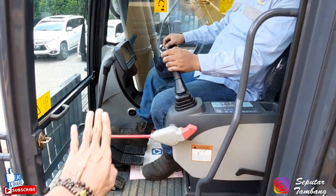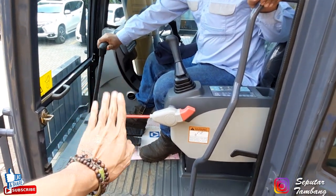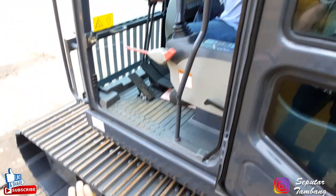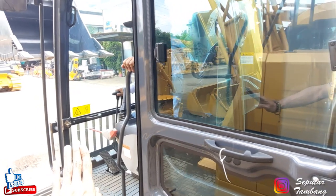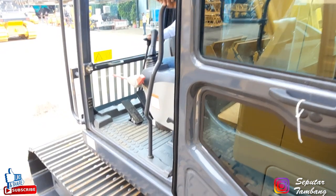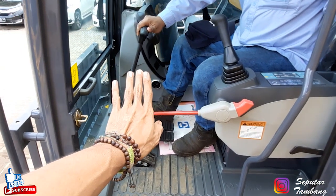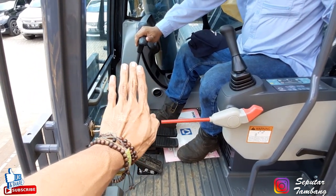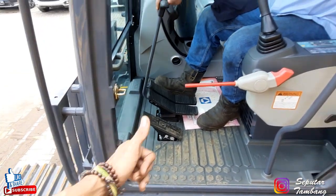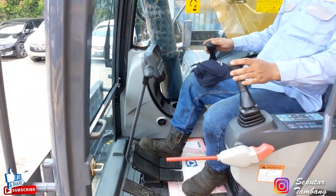Coba travel dikit. Kita coba untuk posisinya travel rata, ke depan. Nah ini bisa lihat ya, nah itu gerak. Nah ini mundur ya teman-teman. Jadi kalau untuk maju saja atau mundur saja, harus dua-duanya ya teman-teman, harus dua-duanya. Jadi biar track link-nya ini geraknya barengan. Jadi itu kalau untuk secara operasi unit-nya, biar teman-teman tahu unit ini gimana secara operasi.